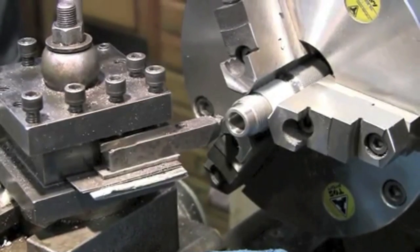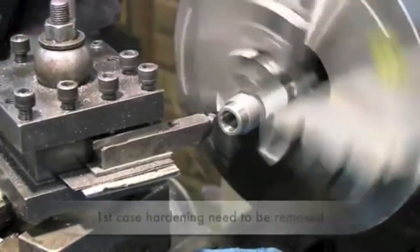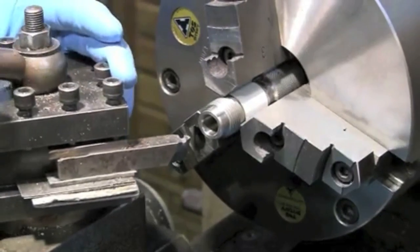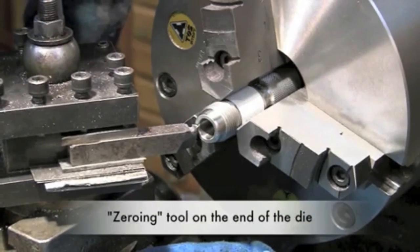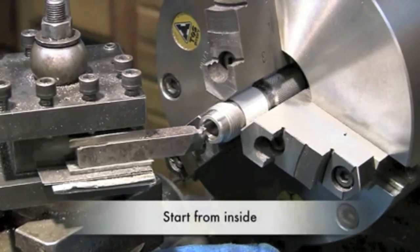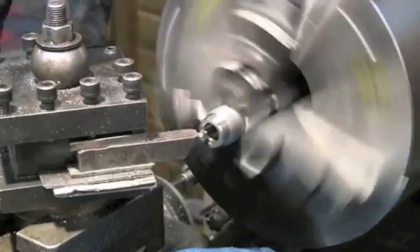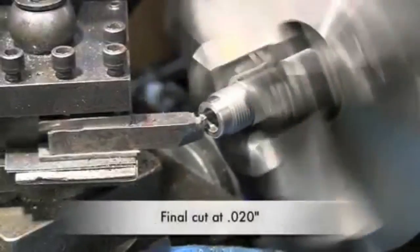We have the die set up in the lathe. We're going to face twenty thousandths off the end of the die. Because of the hard case hardening surface on the inside and outside, I'm going to break through a little bit from this side. I'll reset my tool, zero out on the end of the die, and set my indicator on the lathe. I'm going to start from the inside so if it has a tendency to chip the case hardening, it will chip to the outside. Starting with a five thousandths cut — this is the final cut at twenty thousandths.